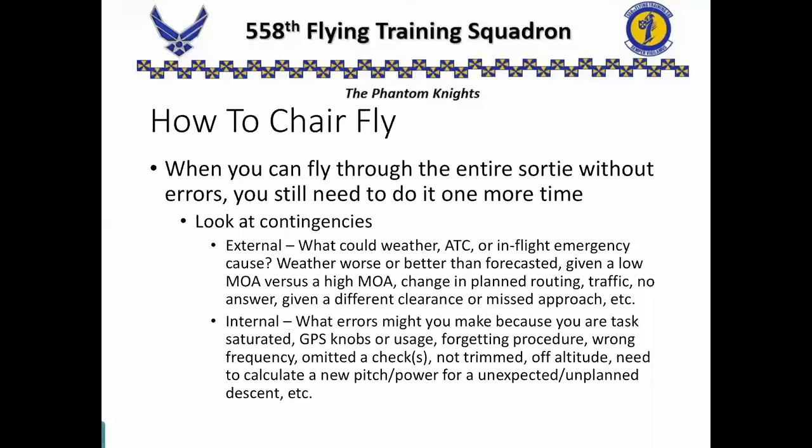He doesn't give you the clearance you expected. You asked for the alternate STINS and missed approach, and he gave you the published STINS and missed approach. You wanted a high area, he gave you a low area. Think about those external things — how would you handle those, how would you change your profile, how could you catch back up and get yourself back where you want to be in your script? Also think about internal contingencies — things you might mess up yourself. You get task saturated, forget to do things, maybe you don't fully understand a procedure. You're trying to punch something into the GPS and hit a wrong button — the cursor does something unexpected. How are you going to recover? You put in the wrong frequency, or you don't know the frequency — where can you find that? If you're not trimmed, you get off altitude. You'd need to calculate a new pitch or power setting because he gave you an unexpected descent. Those are the contingencies you need to plan for.